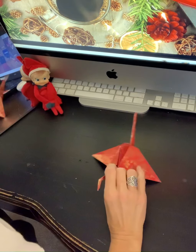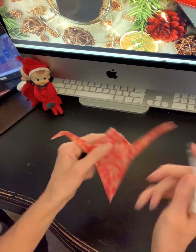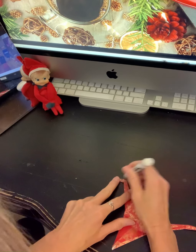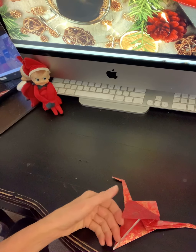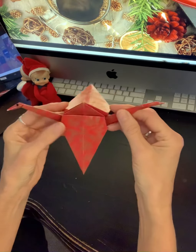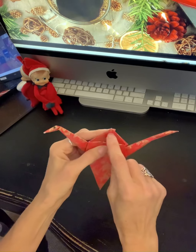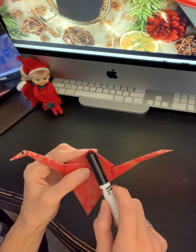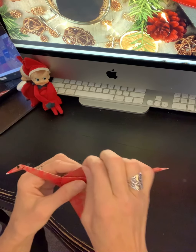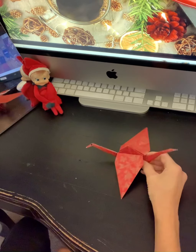If you want to, you can take a pen and just make a little eye. And if you want to hang it on your tree or use it as an ornament on your rear view mirror in the car, you can take something sharp and make a little hole right there and put a string through it. I always put a piece of tape so it won't rip, and then you can hang it. So there's your origami crane — thank you for listening.